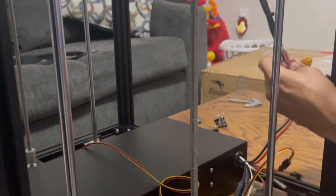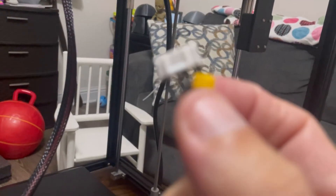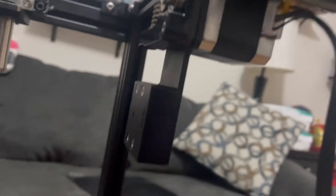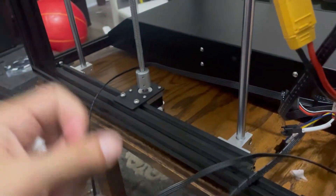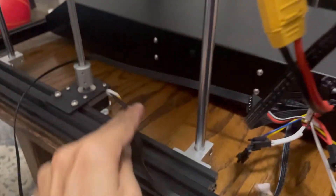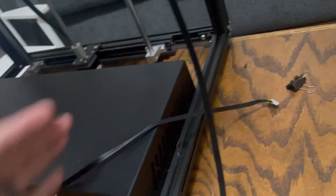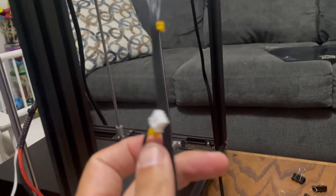Next, we can start plugging wires in. Everything is pretty much proprietary or color-coded. The hot end wire has a big yellow plug — plug that in. Next, E is for the extruder — plug that in at the back of the machine just above the filament runout sensor. Make sure that's snug and good to go. Next, plug in your Z stepper motors — there's one on each side of the control box, left and right. Just make sure they're firm, run the cable around behind the control box and plug it into the other stepper motor.